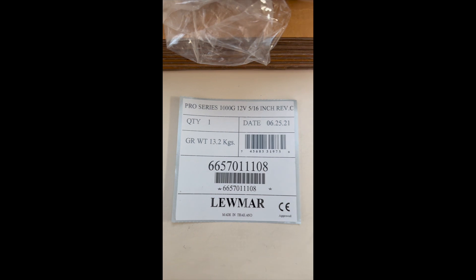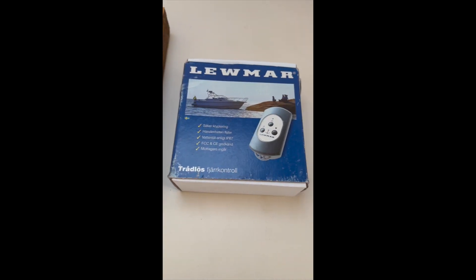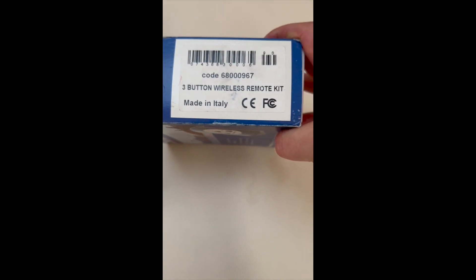How's it going? I'm Dave. Today we're going to install — and by install I mean edited install, because I'm not sure I can do this in just one day — this Lumar Pro Series 1000G Windlass, and also the Lumar three-button wireless remote kit.